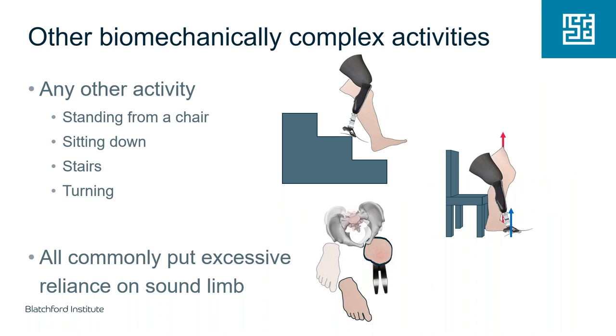For other common activities — going downstairs, sitting down in a chair, standing up from a chair, turning around corners — there is a clear tendency to put excessive load through the sound limb and offload the prosthetic limb as much as possible.